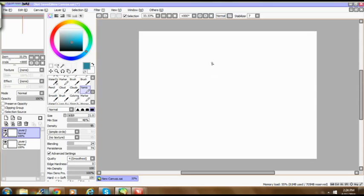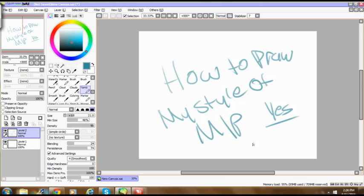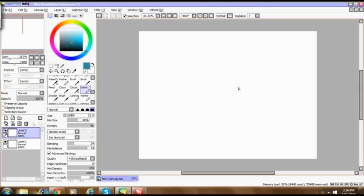Hi guys, I'm KatieFrog217, and I'm going to be doing a tutorial today for how to draw in my style of MLP. Now, before any of you ask — yes, I am drawing MLP characters, and before any of you start to complain, it's my choice. And I know what the next question is: am I a huge fan? For me, I'm not a huge fangirl. I think it's an okay show.